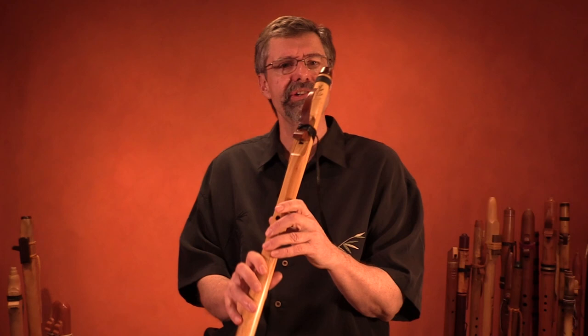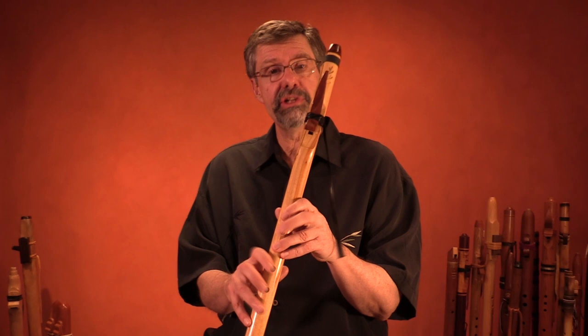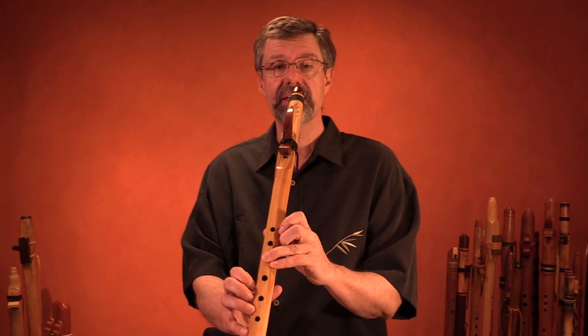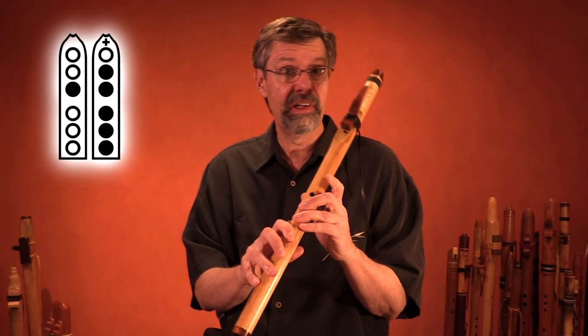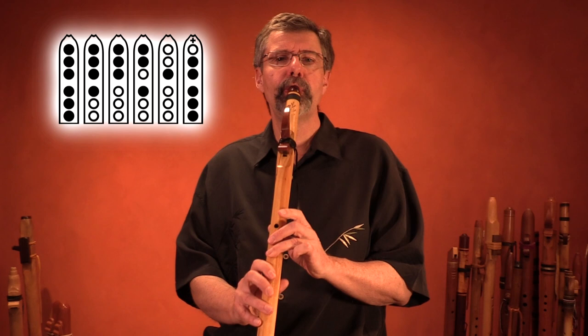The next note up, which adds our fifth note, is an unusual note but one that works on almost all Native American flutes. You simply close all the fingers except the top hole — the one nearest your breath. Playing it from the top note, that's our octave note, then put all fingers down except the top finger. It's kind of a high-tension note — I absolutely love this. It's very reliable and very easy to play, just by putting your fingers down. And that's the whole scale that's easily achievable on most instruments.